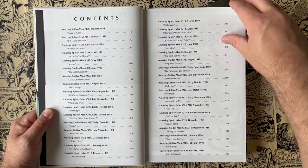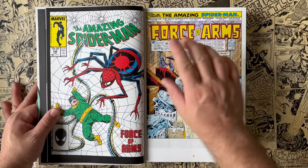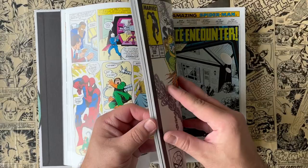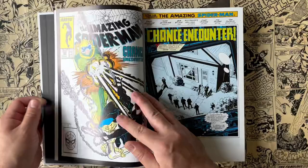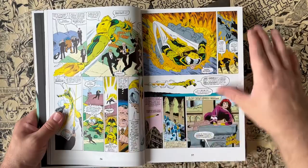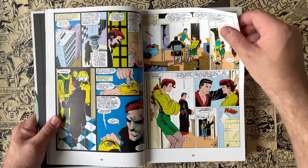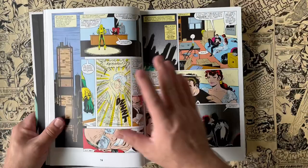Then it gets right into it. This is the David Michelinie and Todd McFarlane omnibus, starting off where Michelinie's run on Amazing Spider-Man started. Alex Saviuk is on the pencils for the first issue — 296 and 297 are Alex Saviuk — and then Todd McFarlane takes over. This is the earliest Todd McFarlane Spider-Man work, and you can see it's much more subdued. It's not like the signature Todd McFarlane style we would go on to see in later years. It's kind of great reading this omnibus in that context because you're seeing him evolve and slowly push the boundaries of what he's allowed to do — drawing comics the Marvel way, if you will.